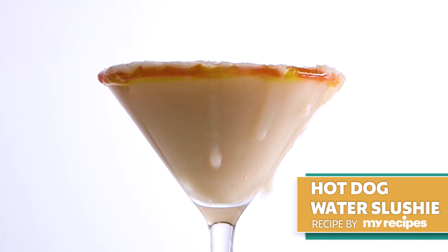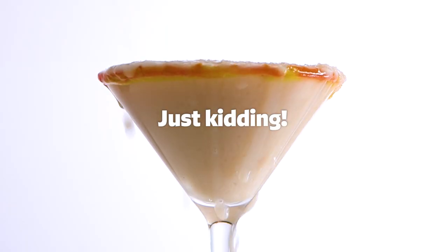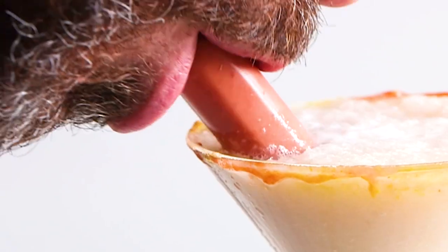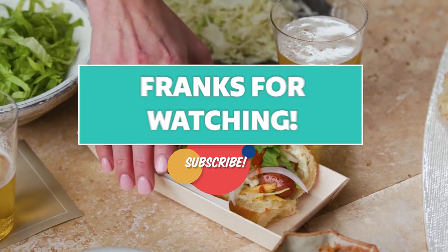Nothing is more refreshing in the summertime than a cool slushie, so why not make it with your leftover hot dog water? Just kidding, but we had you for a second there, right? We hope you'll give some of these hot dog ideas a spin at your next cookout. Thanks for watching!